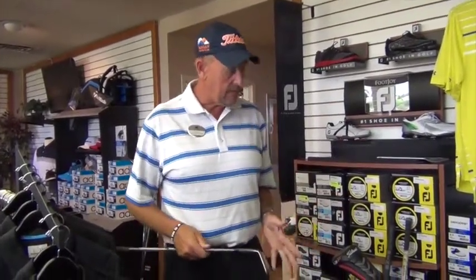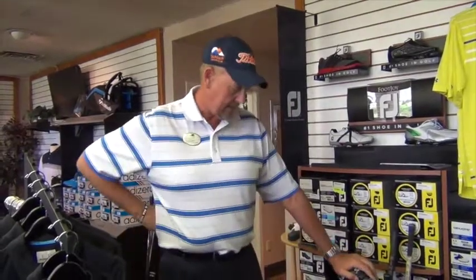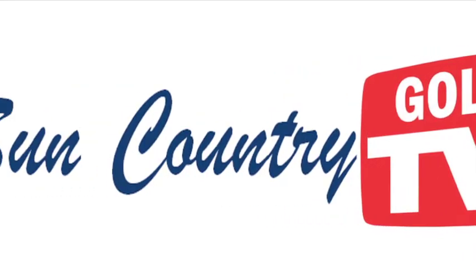Again, I carry five different wedges, a couple of hybrids, every game improvement club I can use that is made by Titleist — I carry in this bag right here. This has been a Sun Country Golf TV production.